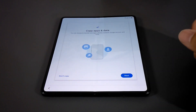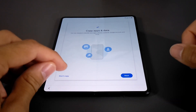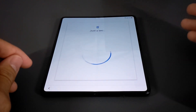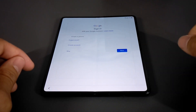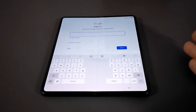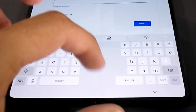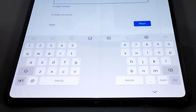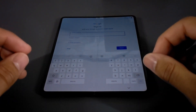Here we are at the next screen asking if we want to copy apps and data. I like to start fresh — it's like a digital cleanse — so I'm going to tap Don't Copy. If you did want to copy your apps and data you could do that via cable. Next we sign into our Google account, which I'll do off camera for privacy reasons. I did want to show the keyboard first though — you've got a left portion and a right portion with empty space in the middle.